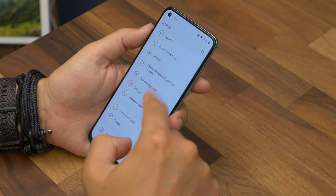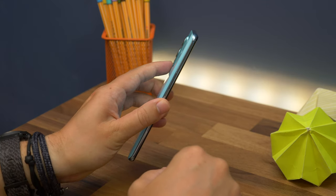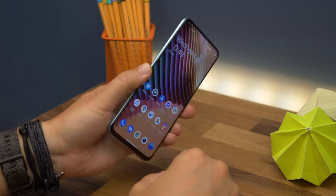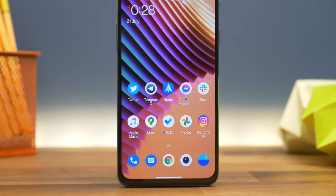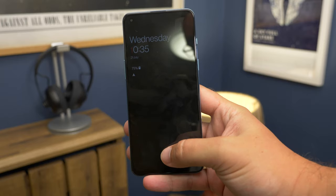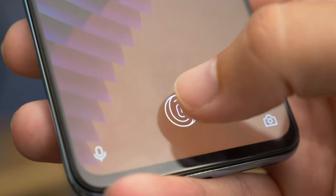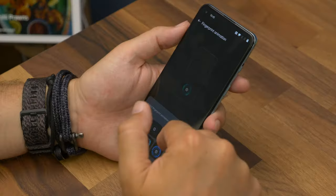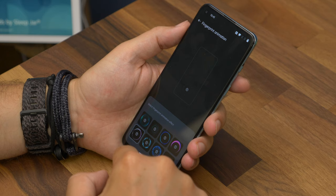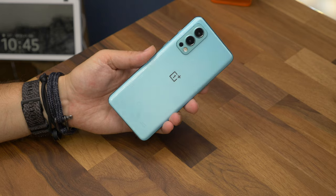In Snapdragon terms it promises similar performance to the Snapdragon 870, which we know is quick and powerful. In initial testing the phone certainly seems zippy and responsive, though we need more time to tell what it's really like. Early gaming sessions suggest it's great. In the UK there'll be two RAM variants — 8 GB or 12 GB — and the battery is 4500 mAh, the same as most recent OnePlus flagships. What's exciting is the split dual-battery design that enables really quick charging — you'll be able to completely fill it in little over 30 minutes.